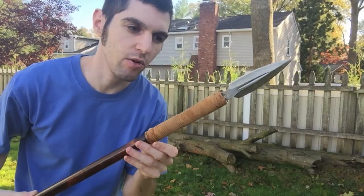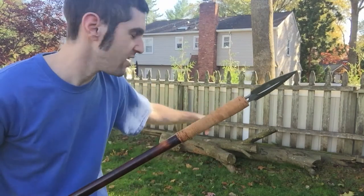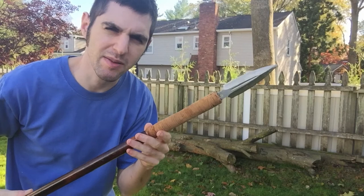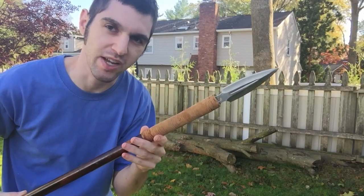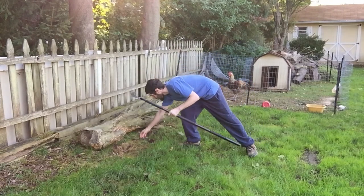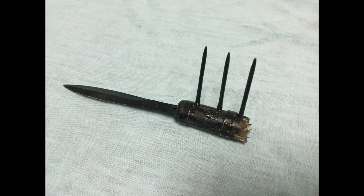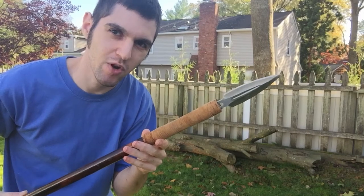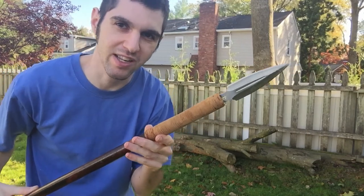Now that the spearhead is all done and the leather is all done and dry, we are going to give it a good strength test on that log over there. Hopefully it doesn't break. Last time I made a spear-like weapon, you remember what happened — it didn't go too well, it broke. Hopefully this is not going to be a repeat. So let's give it a good strength test.